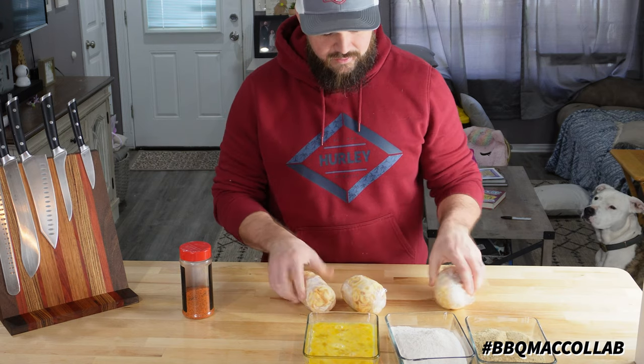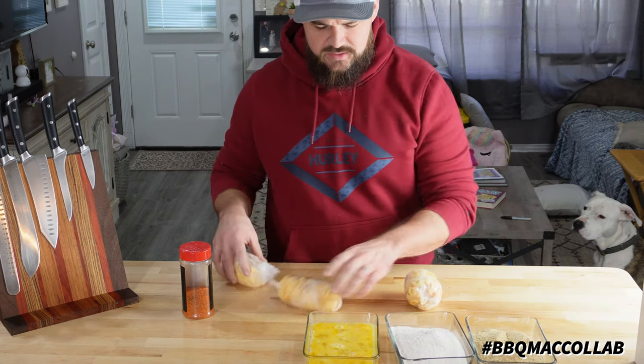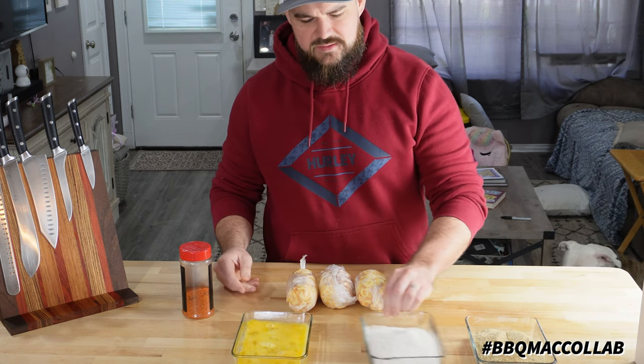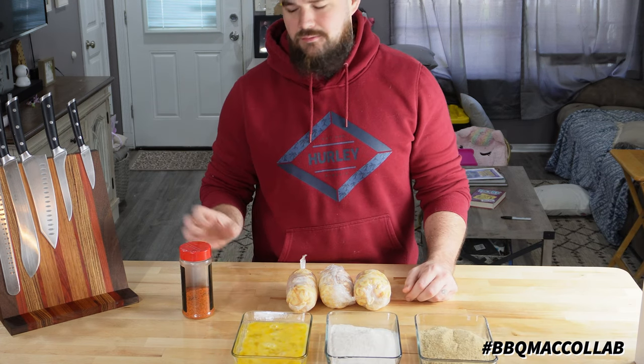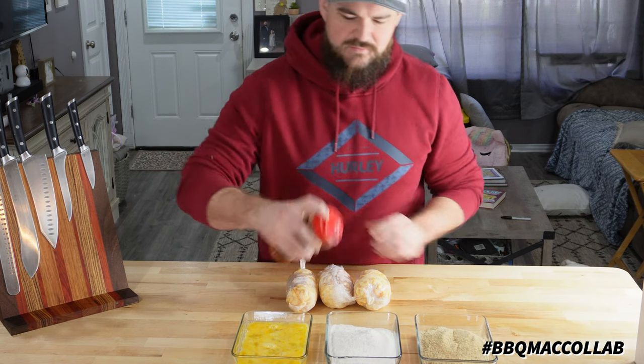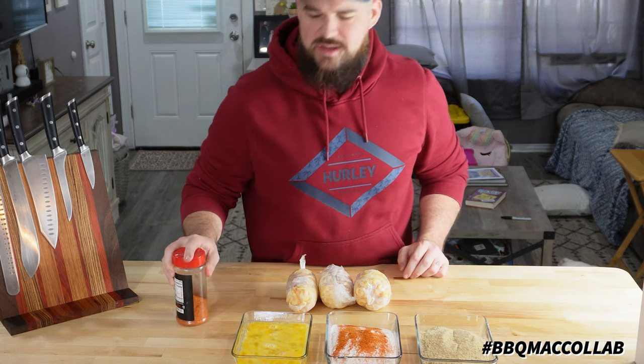These are hard as a rock. Look what we got here — three frozen balls of mac and cheese. We also got some egg mix, some flour, and some panko breadcrumbs. I'm going to put a little bit of The Gospel in this flour mix — mix that in with it, give it a little extra flavor.